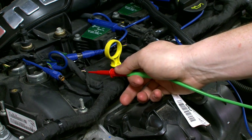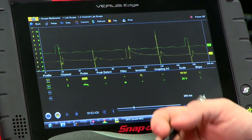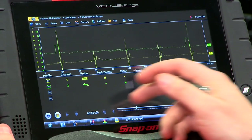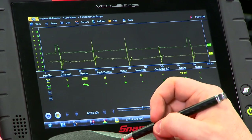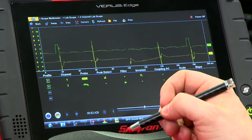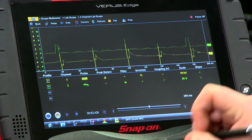Lastly, I'll back probe this coil here as a reference to know where my cylinder one is. I have the scope all set up — channel one set for ignition, and channel two I have probed into the number one coil so I know where number one is in the firing order. The firing order is one, three, four, two, and then you see one repeats there again.